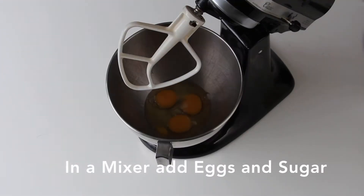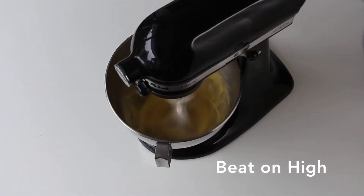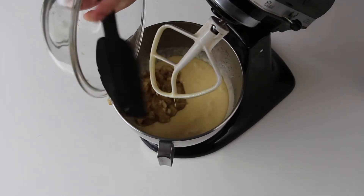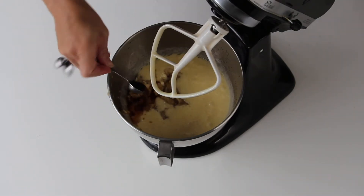In a mixing bowl, add your eggs and your sugar. Beat on high until your mixture is pale in color. Slowly add your vegetable oil and your mashed up banana. Add 1 tablespoon of vanilla extract and finish mixing.